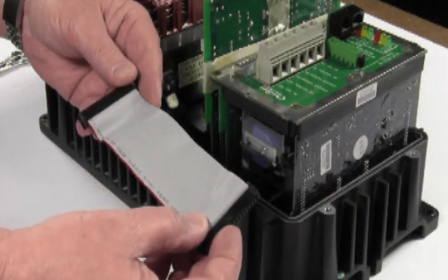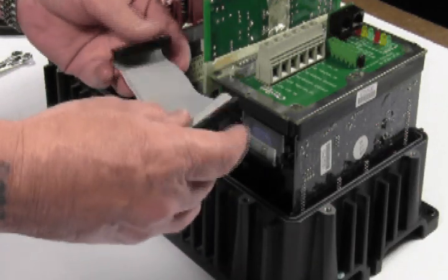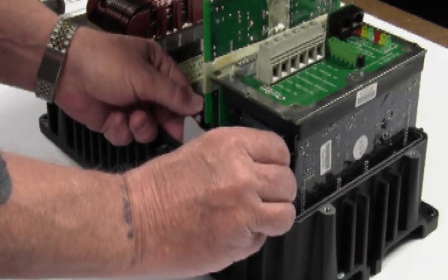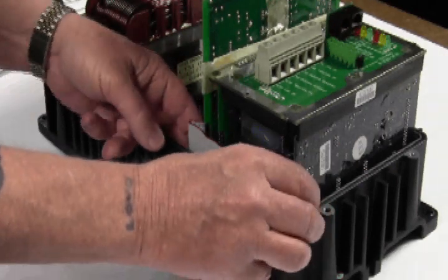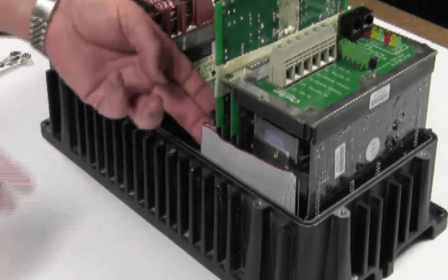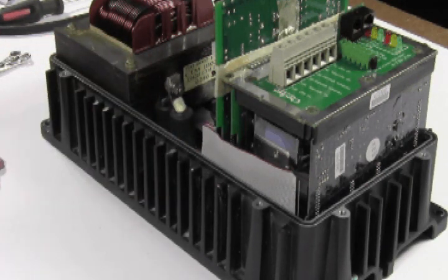Now we're going to use the ribbon cable to connect the FET board to the control board. On one side of the ribbon cable there is a notch; on the other side it is flat. With the notch out on this side, bend the ribbon cable so you can see the notch, and this end plugs into the FET board. Make sure the ribbon cable does not get pinched between the upper and lower chassis — we will get to that later. The other end should have the flat side outwards with the notch inwards, and you'll plug that into the control board. If you find any resistance pushing the ribbon cable in, remove it and make sure the pins are not bent, as bent pins will make the unit inoperable.